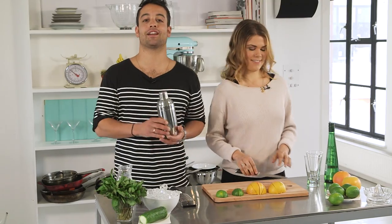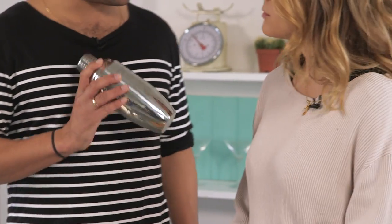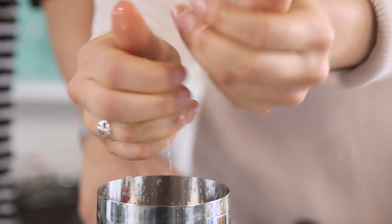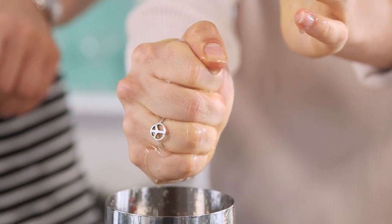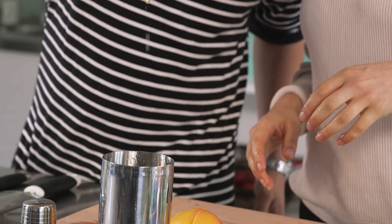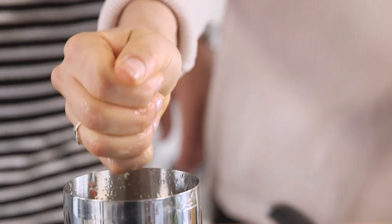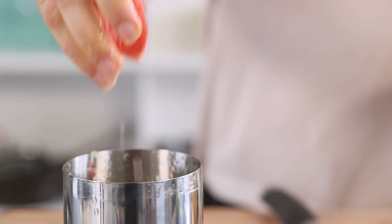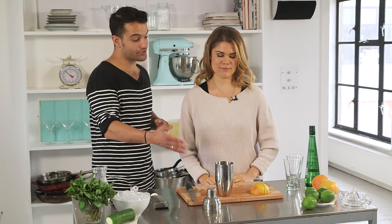Next, we have our cocktail shaker — all the ingredients are going to go in here. First things first, could you squeeze four of the limes into the shaker? Get the juice really in there, squeeze them right in. For two drinks, we'll do the exact same with two of the grapefruits. This gives us the base — it's what gives us the acidity, that salivating, mouth-watering desire to have another sip.